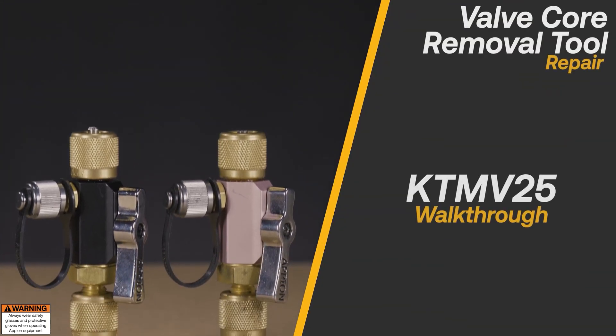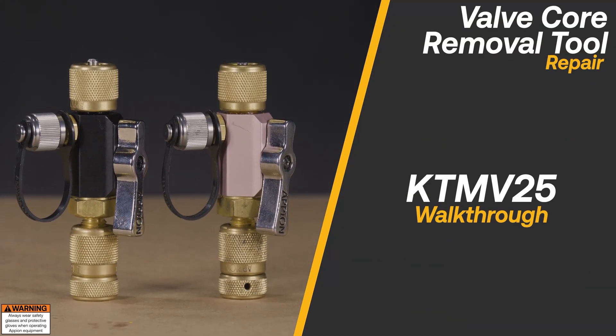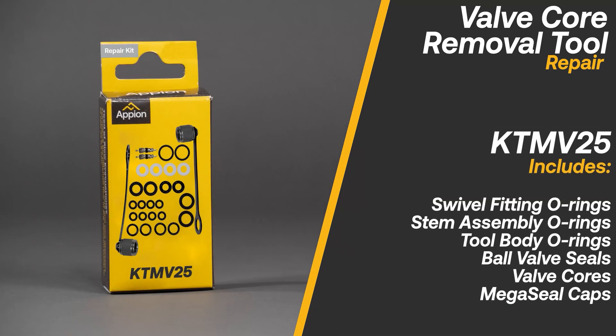The KTM-V25 repair kit is a full rebuild kit for up to two Apion valve core removal tools. The kit includes O-rings for the swivel fitting, stem assembly, and tool body, along with ball valve seals, valve cores, and mega seal caps.